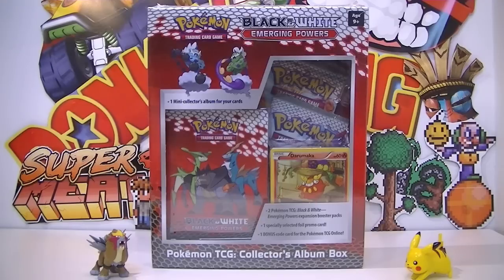You get a mini album, two booster packs, and the Darumarka promo card, all in one small box, and it's got Thunderous on the front. I mean, can your Christmas come any earlier?